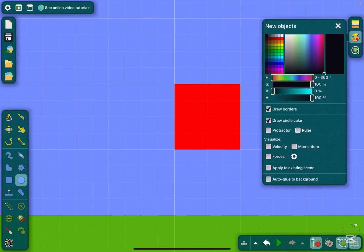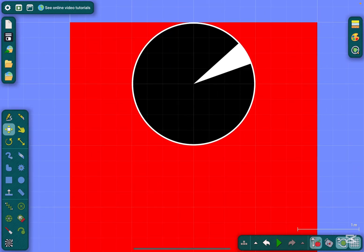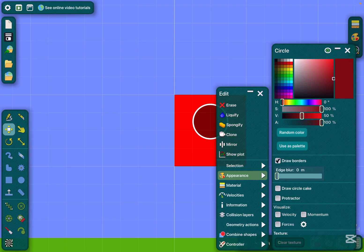Step 1: make it square and make it red. Step 2: make a circle, put it on here, click draw a circle — click to remove — and make this dark.